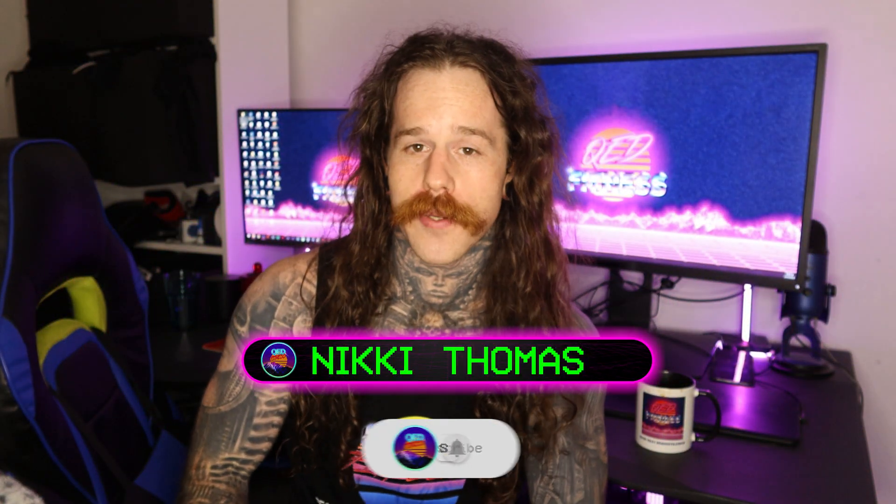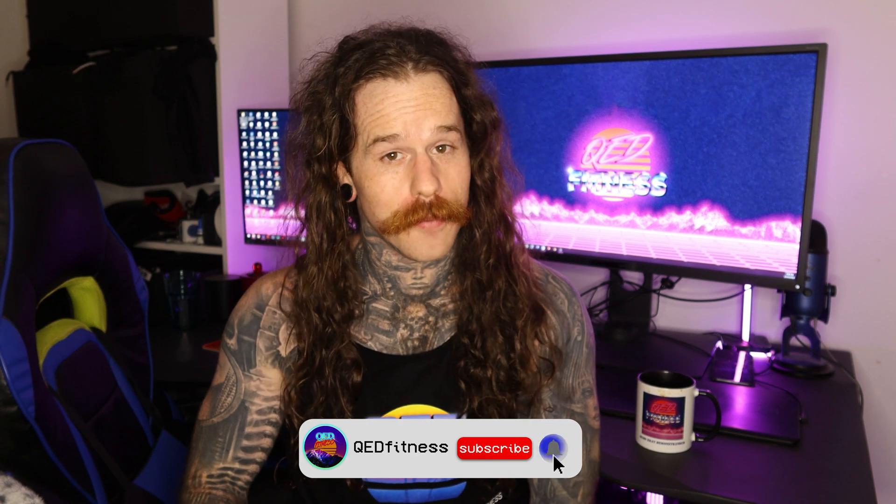My name is Nicky, this is QOD Fitness, and before we start, hit that subscribe button so you don't miss a future video.